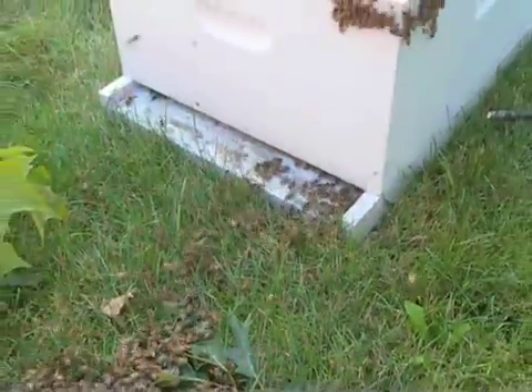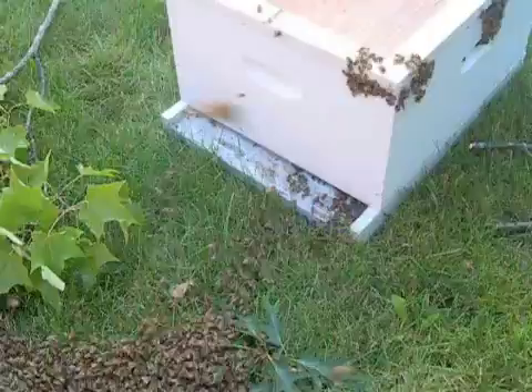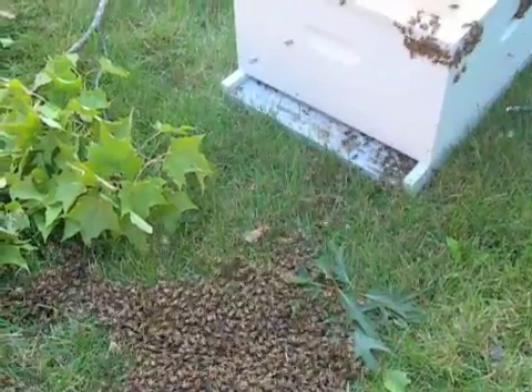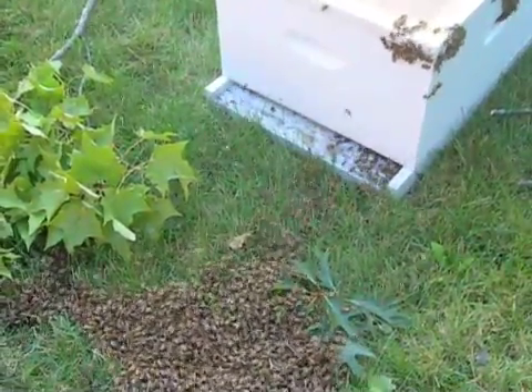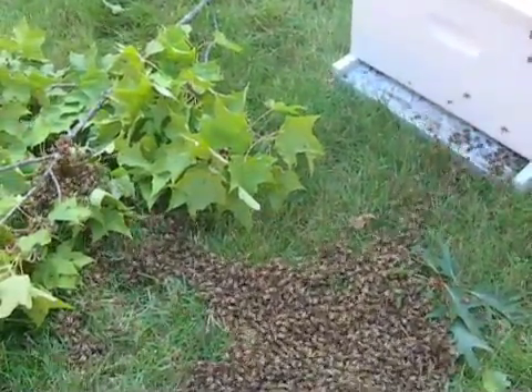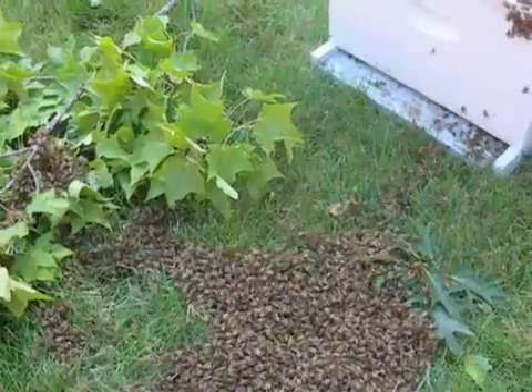And there they go — it's like an army. Look inside the grass here, how they're walking through that. You'll notice that even the flyers will settle on the approach to the hive over here, on the flight board on the bottom, and all make their way in there.